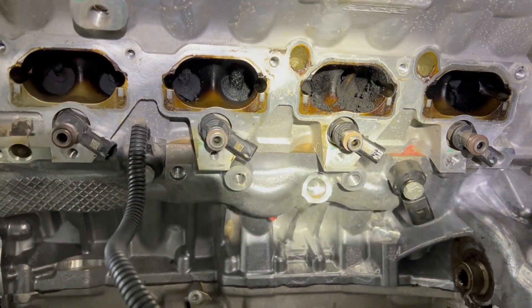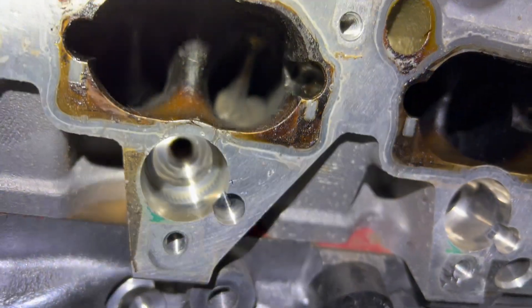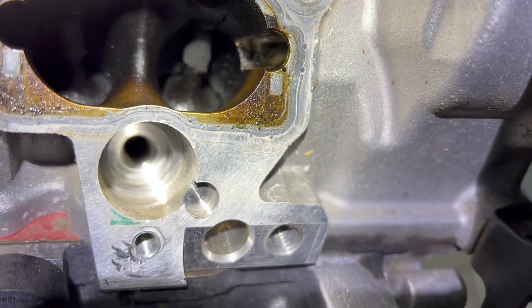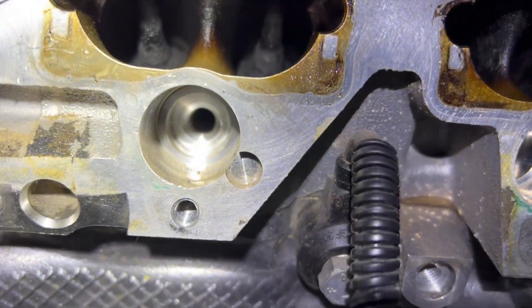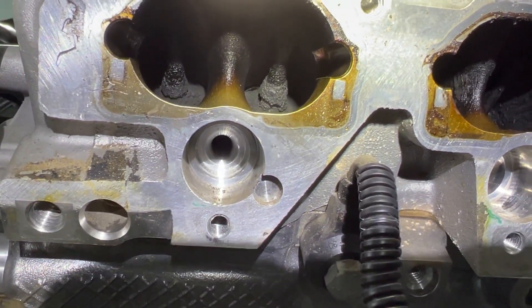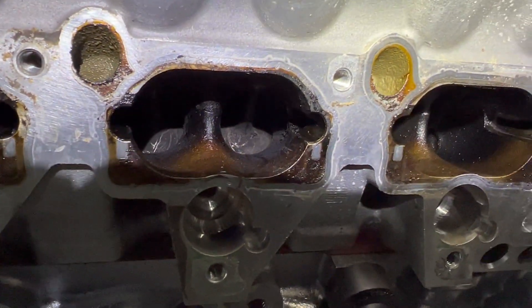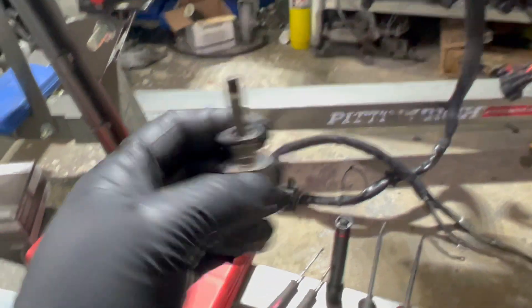First stage — use Peak to clean the hardness build-up. It's already a big difference. It was worse before. I pulled the injectors off and they're all in this kind of shape.